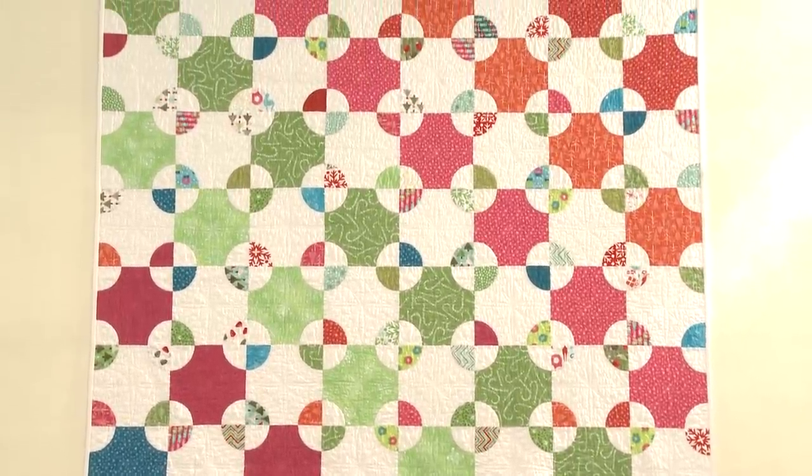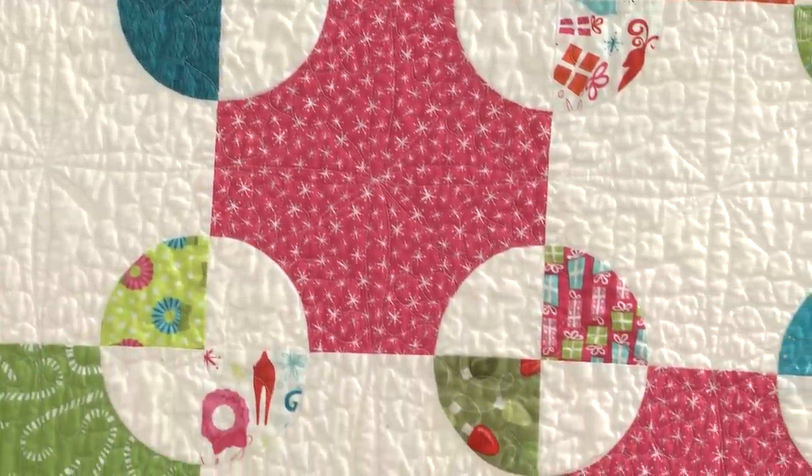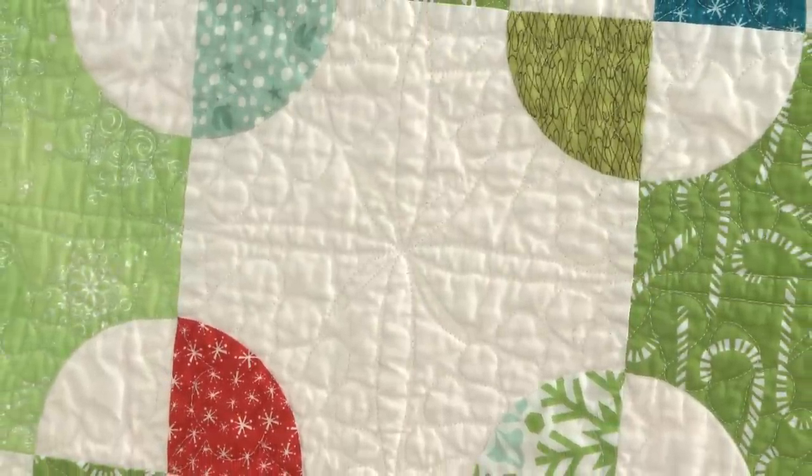For the machine quilting, Valerie's priority was a continuous design — she prefers custom quilting over all-over quilting, but really dislikes having to start and stop a lot because she doesn't like burying the ends. She took a pencil and sketch pad, put a printout from EQ under tracing paper, and played with quilting designs — peeling off sheets and trying new ideas until she found something she was happy with.